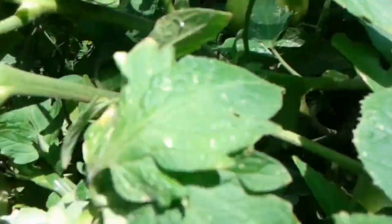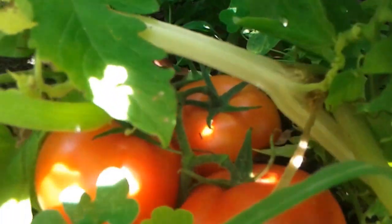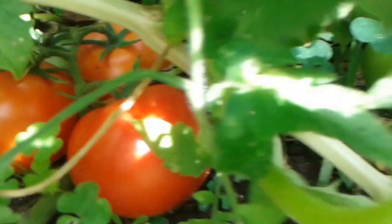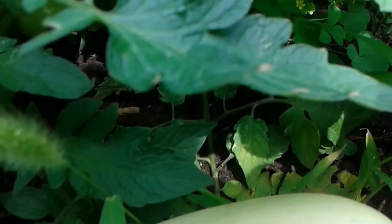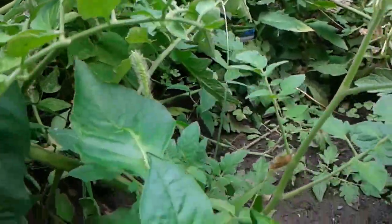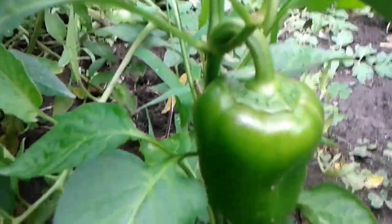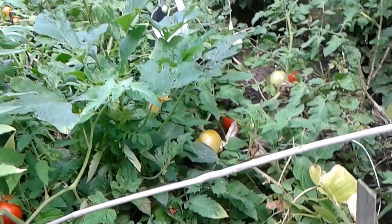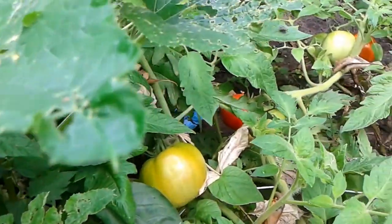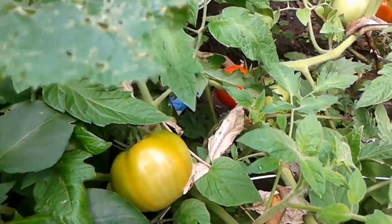Wow. Look at those hiding right in. This is a beautiful squash. Beautiful pepper. More tomatoes — there are so many.